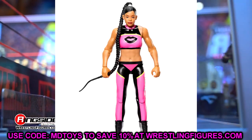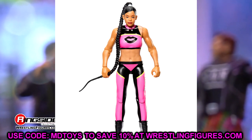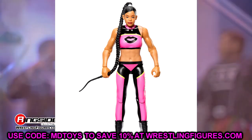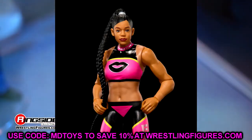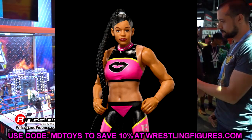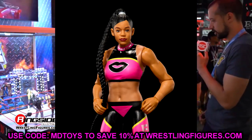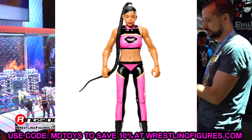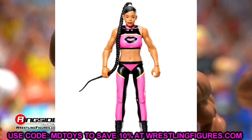Next up we have Bianca Belair, and I feel like this figure just looks so flat. The gear is okay — I like the pink and black — but the head sculpt lacks detail and doesn't even look like true effects to me. It's very stiff looking. I feel like this figure looks very cheap. Basics can vary — sometimes they look really good, sometimes they look like a Dollar Tree figure.